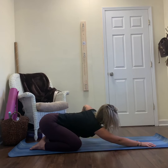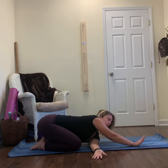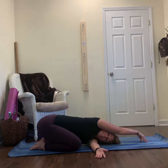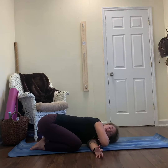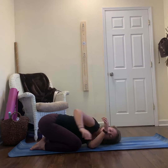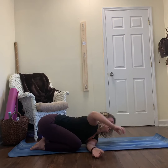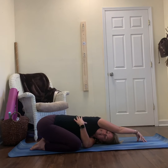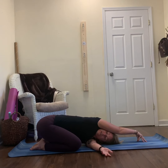Reach your left arm long, thread the needle underneath your right armpit. Reach the right fingertips long and start to walk your fingers to the left side of your mat, finding the stretch through the left cup of your shoulder — the deltoids. As you look underneath your right armpit, you're going to find length and more of a stretch through the lats, some side body.